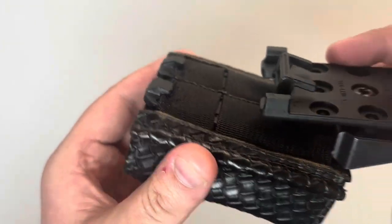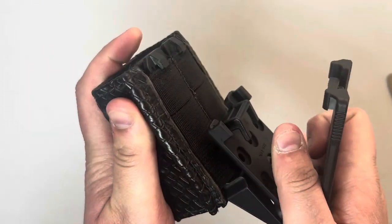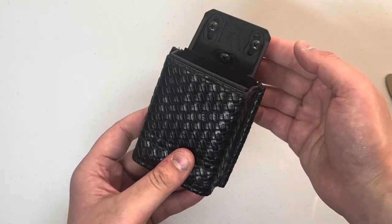Once the material is successfully under it, check it and make sure it's not going anywhere. Now that you have confirmed that, I will show you the next step.